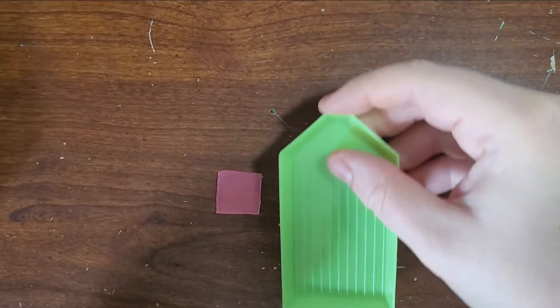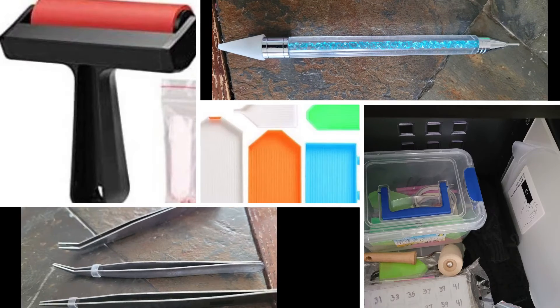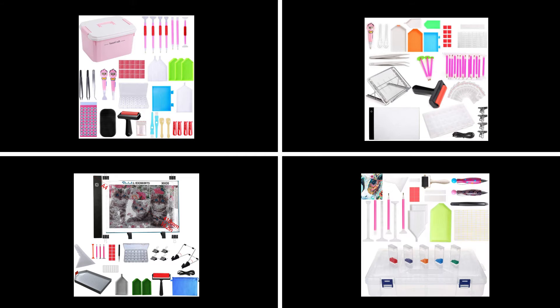Hi everyone! It's time to expand your knowledge on diamond art accessories. When you're first starting out, what you get in a diamond art kit is acceptable, but as you're making more projects, you'll want to get more things to help you. You can buy accessory kits, but most of them there is no point in buying. I'm going to show you what can truly benefit you and what is absolutely pointless.